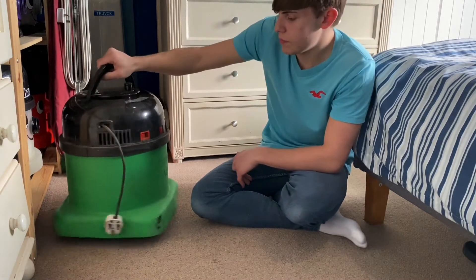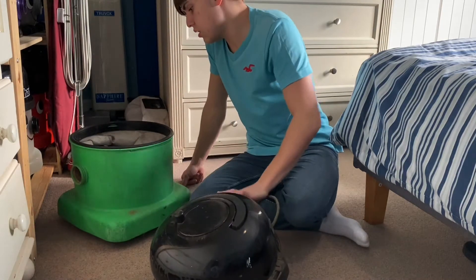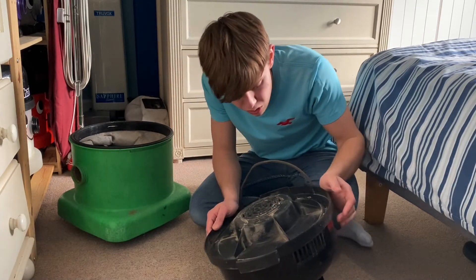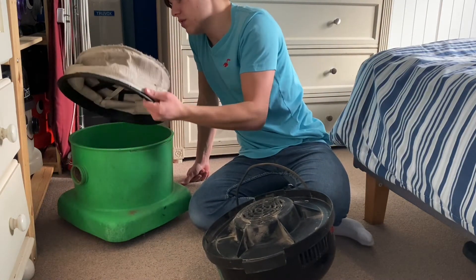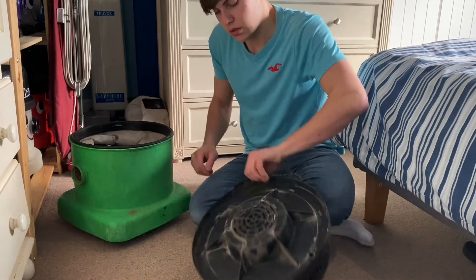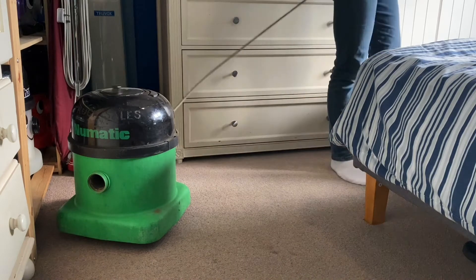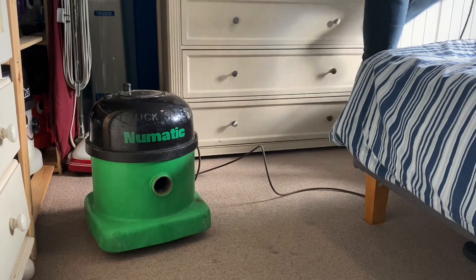It doesn't look too bad. Let's just take it apart — there's a replacement filter in it. It's got the original motor apparently, though the motor's quite rusty. This filter is not the best, but I might switch it on quickly just to see what lovely noise this will make. I won't switch it on for long — it looks like it's probably been used without a filter.